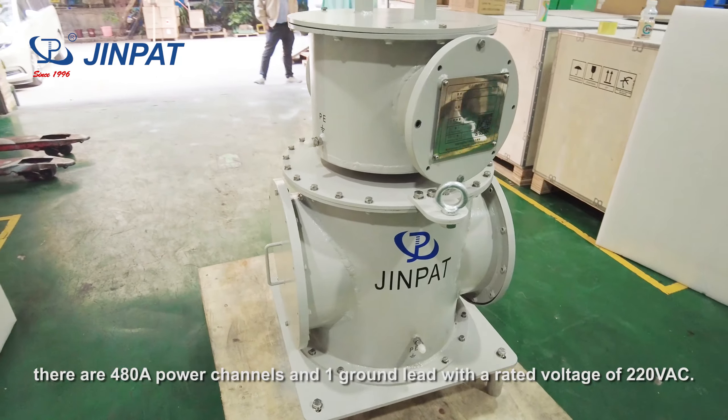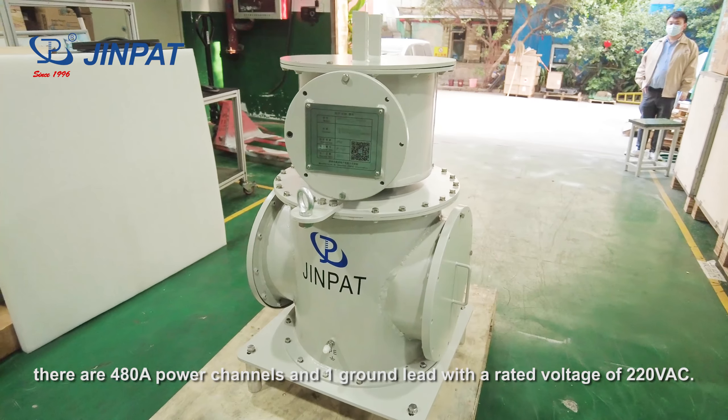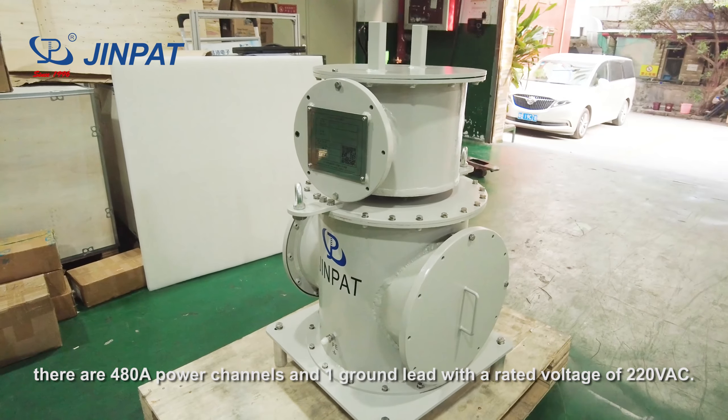In the power model, there are four ATA power channels and one ground lead with a rated voltage of 220 VAC.